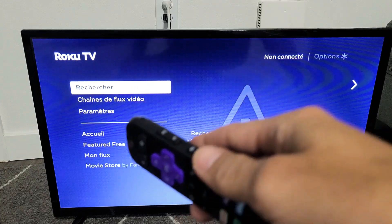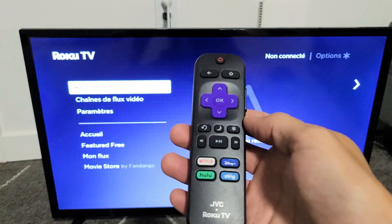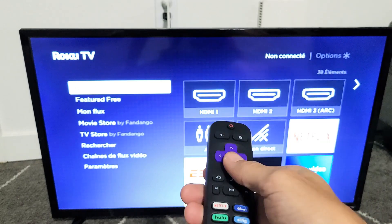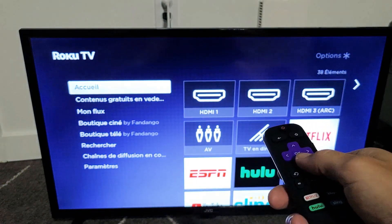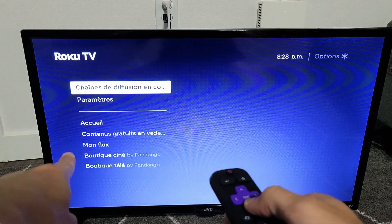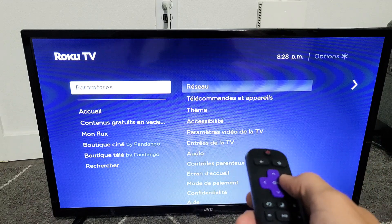Now let's say that you're stuck in a different language and you want to change it back to English. Very simple. Grab the remote again and watch how I navigate. Press the home button, and then go down to the very bottom, which is Settings — go all the way down right there, right above that line — and then move over to the right.